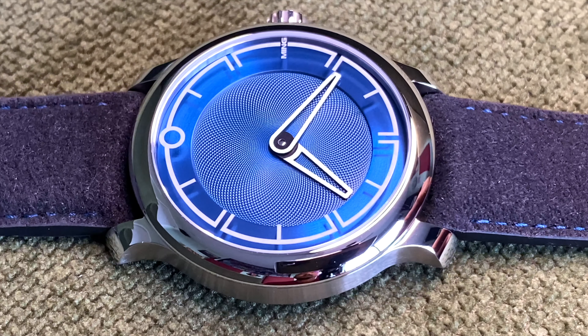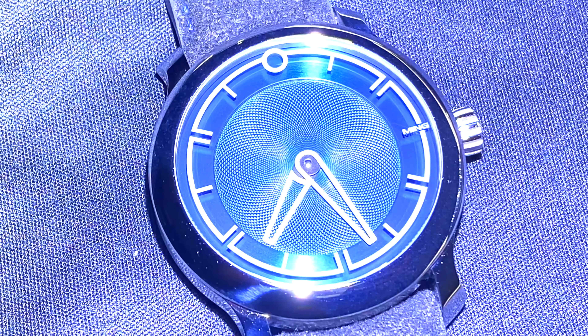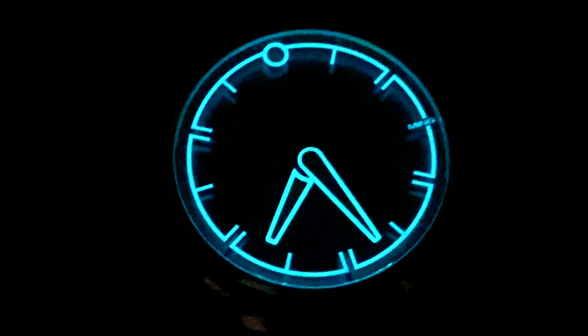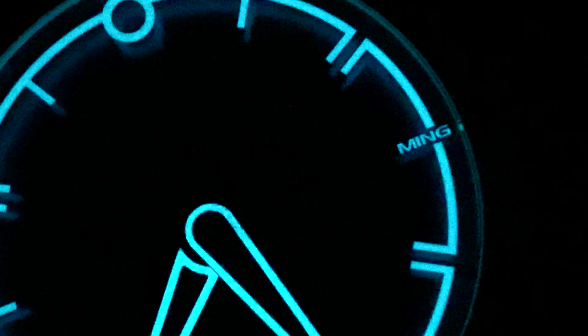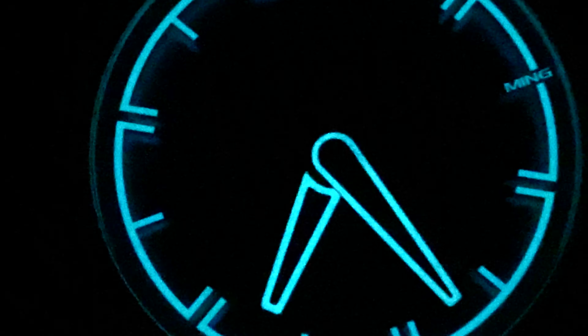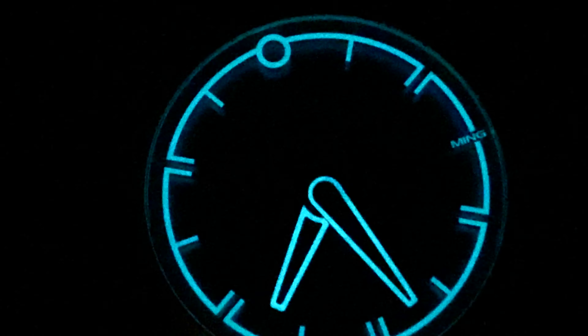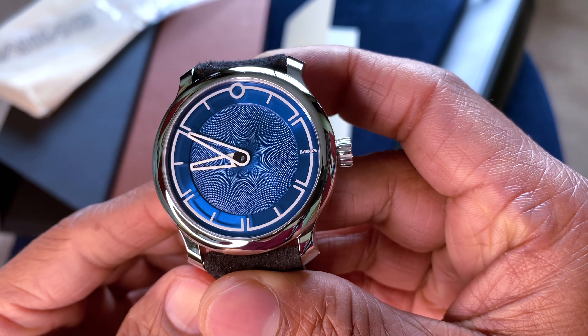The lume on this watch is tremendous and has an almost Tron-esque quality to it — very futuristic-looking, evenly applied and quite bright. There's no mistaking this for any other watch when you see the lume, so that's a very nicely designed aspect.